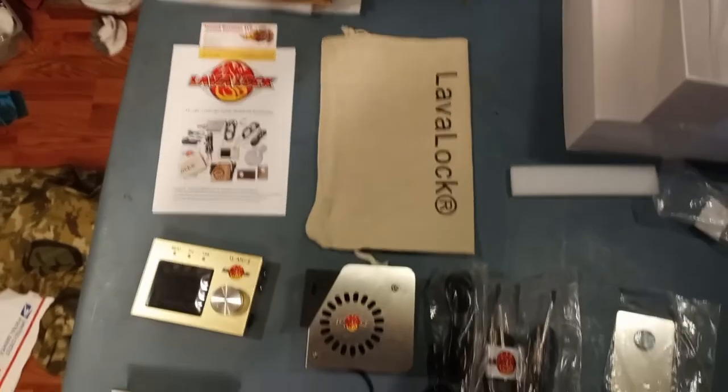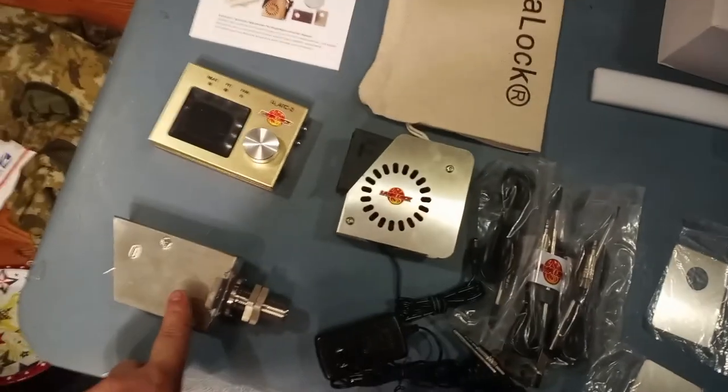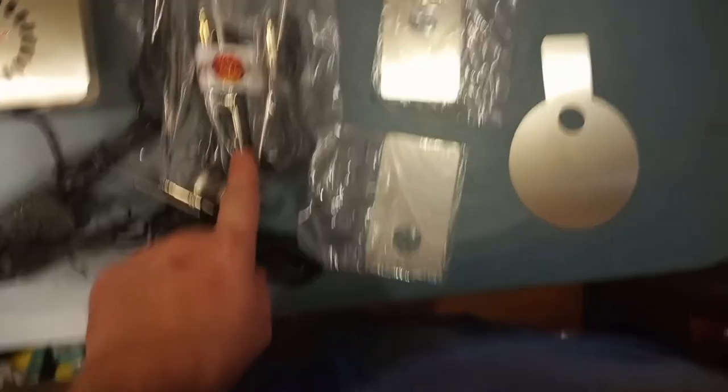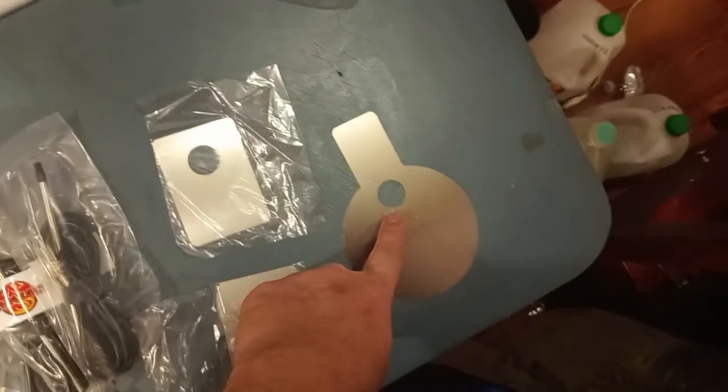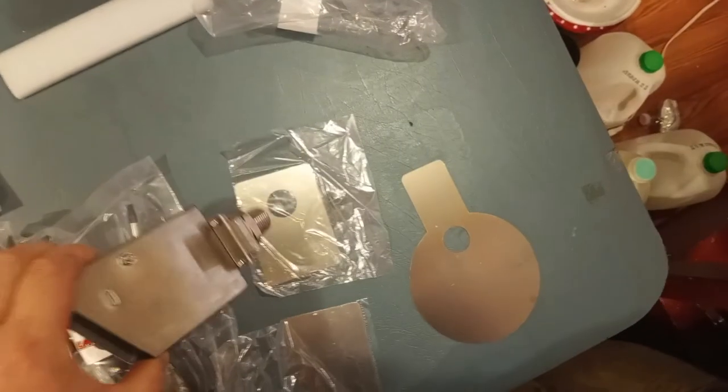Let me lay all of this out and take a picture of everything. So here's everything again: the directions, the storage bag — which I honestly really like — the control unit, the adapter that attaches directly to your smoker, the fan unit, the power cord, all the probes including the ambient air probe, and the adapter that connects directly to your smoker that this unit will screw into.